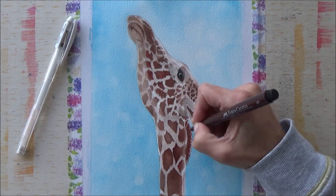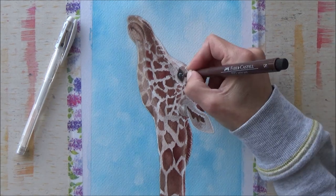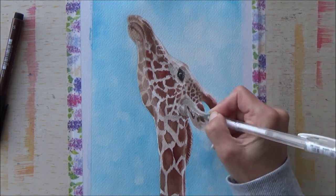With that all done, I then went in and used my sepia fineliner and my white gel pen just to tidy up and add a few more details and some whiskers and that kind of thing.